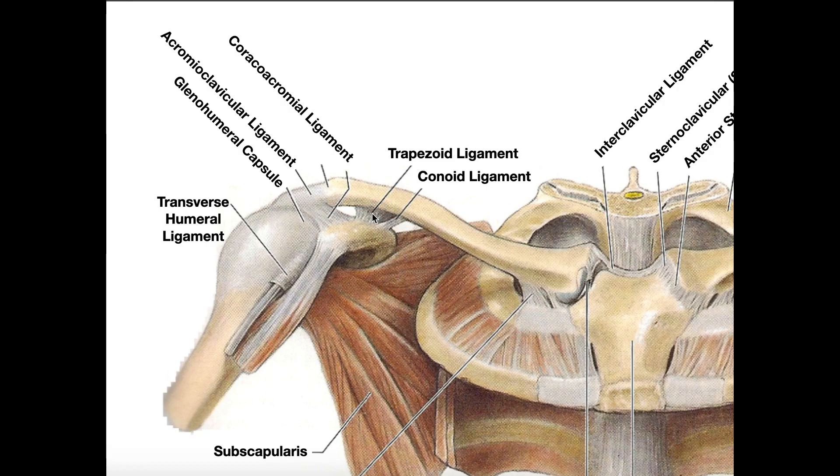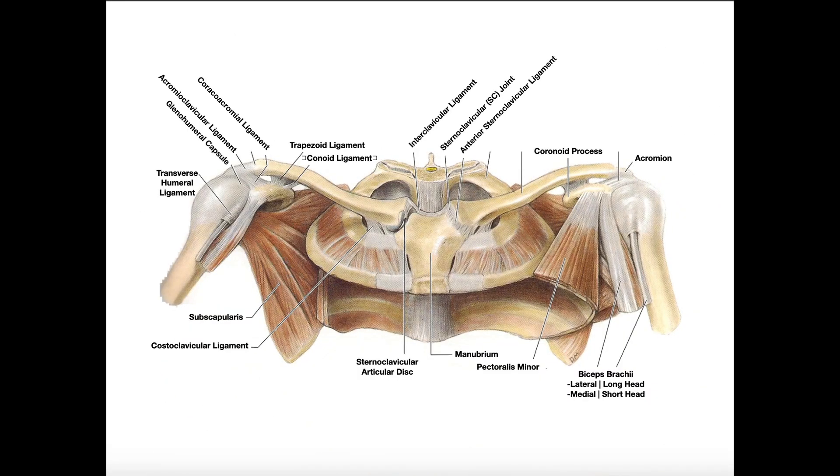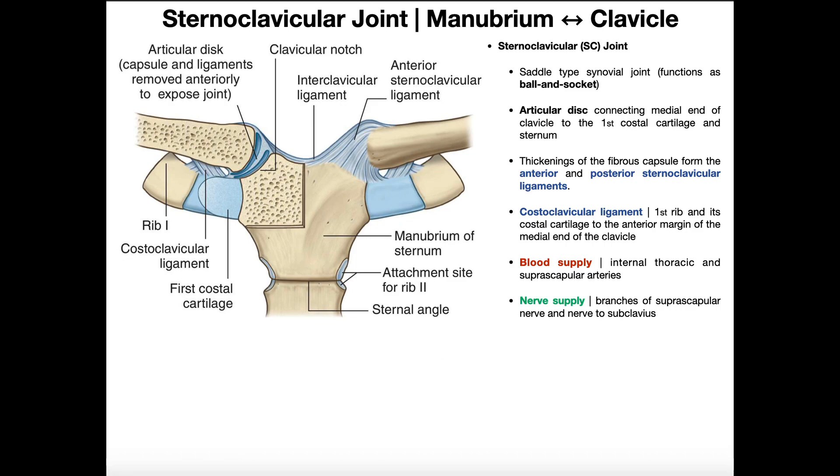Over here we have the coracoclavicular ligament with its two parts: the more laterally placed trapezoid ligament and the curved medially placed conoid ligament. Collectively those two ligaments make up the coracoclavicular ligament, and they do play a role in stabilizing the AC joint by connecting the coracoid process of the scapula to the clavicle. Hopefully this video gave you a good review of the sternoclavicular joint and the acromioclavicular joint.